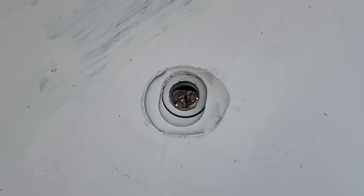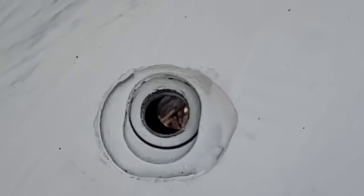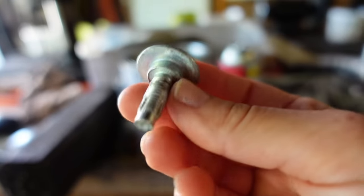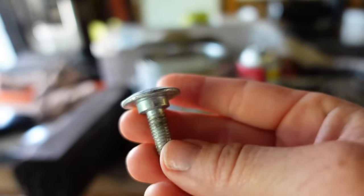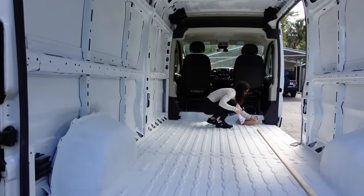These are the holes that were left after removing the D-rings, and I'm trying to find screws that will fit in these holes. These are the ones that came out of it. It looks like that size works — I just want to cover these holes, with no shoulder on the screw.